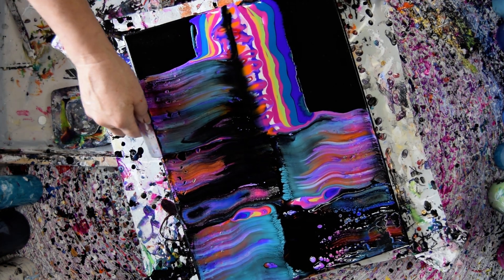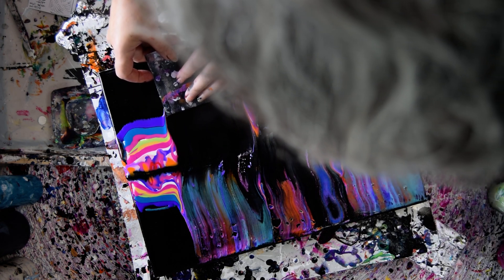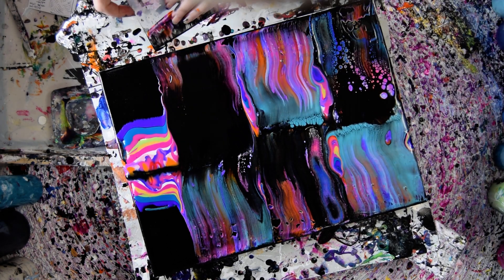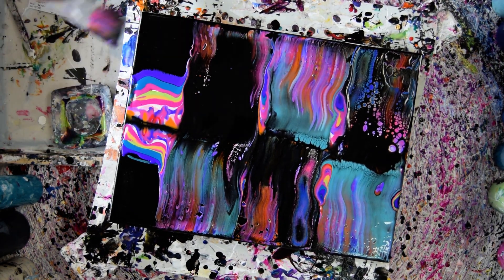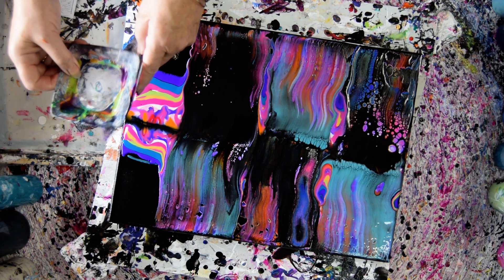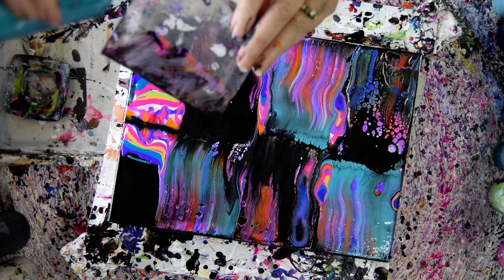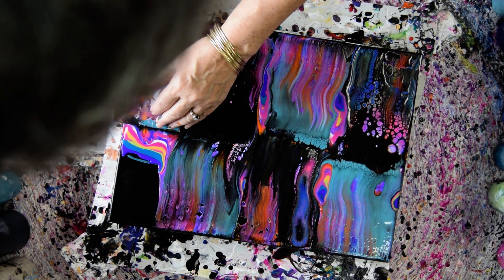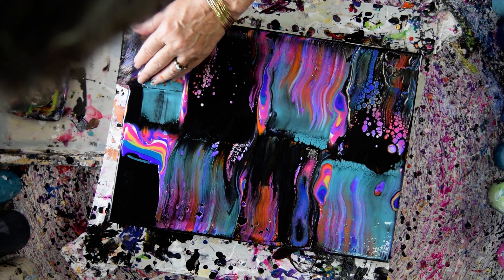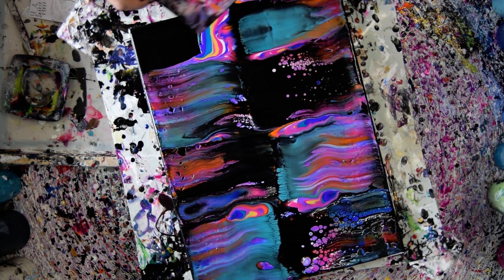You can definitely tell the difference between the ones with the Boom Gel and the ones without. I might wind up having to use the end. I'm getting some really cool cells — I might have to blow into this. I also might have to wipe my card off or use a shorter card. I think I can get away with this. I like the puddles I left behind — they're really cool, I like them a lot.